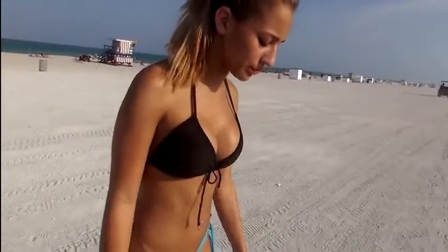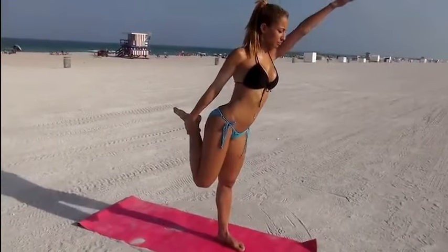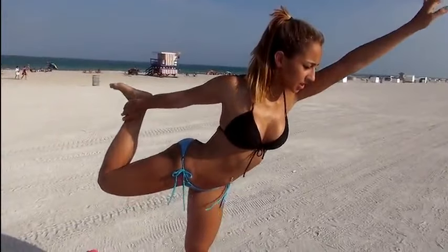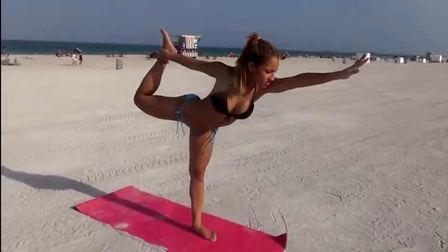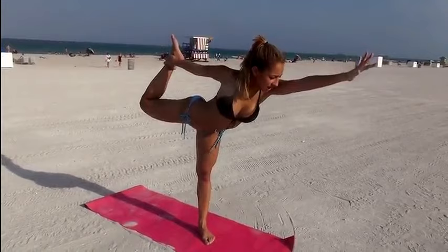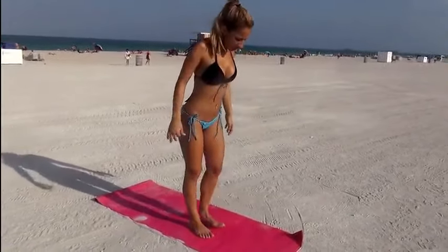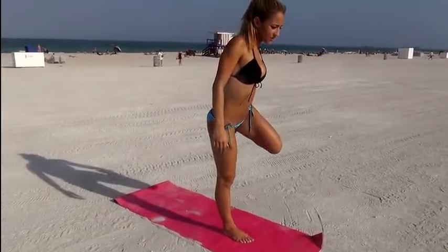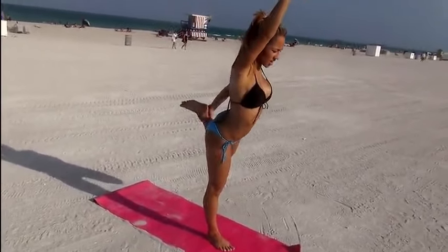Next we have Dancing Warrior, which is also a balance pose. You're going to grab your foot back here with this hand, place your other hand by your ear, and slowly lower at the same time, keeping your foot flexed. Hold this for as long as you can, go lower, then come back up. And then to the other side — get your foot, hand up here, and lower.